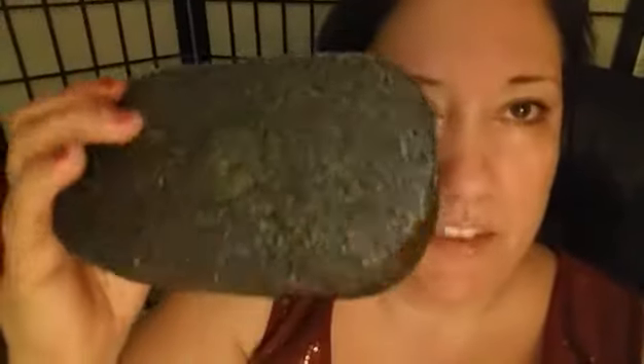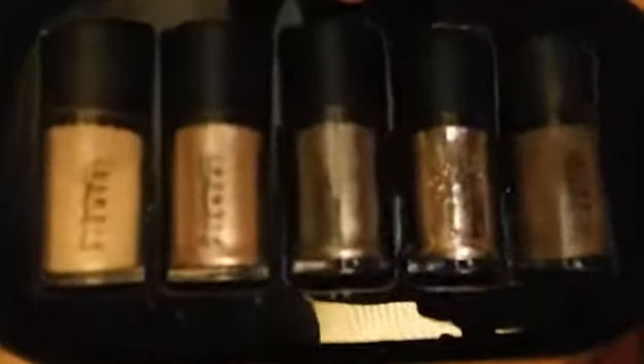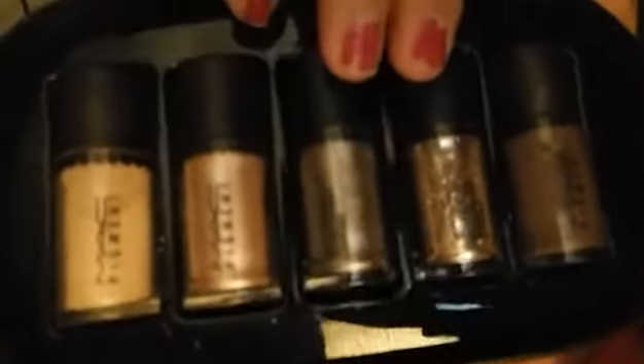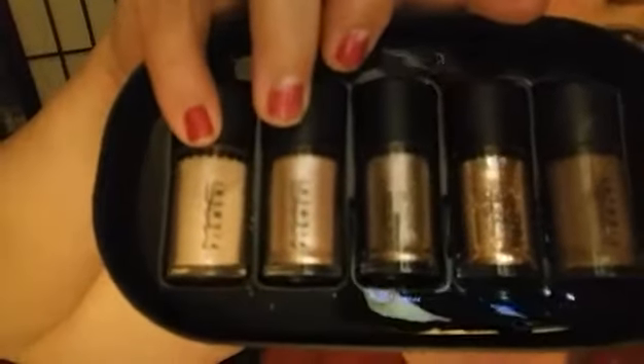I'm going to be using my MAC Nocturnal Pigments that I was gifted by my boyfriend — this is a beautiful set, guys. It has all the brown, warm, chocolatey tones and comes in this beautiful box. Inside is a world of yumminess — look at all these beautiful gold and brown shades. You have chocolate brown, gold glitter, a beautiful chromatone color, a very satiny pinkish-brown, and a neutral color. I'll be using this because the colors she uses in the video are smoky browns and bronzy gold colors.